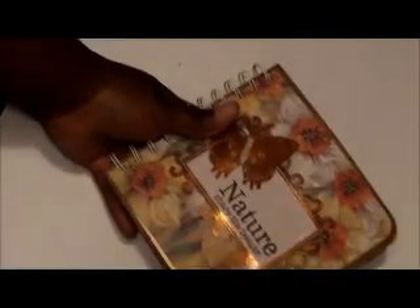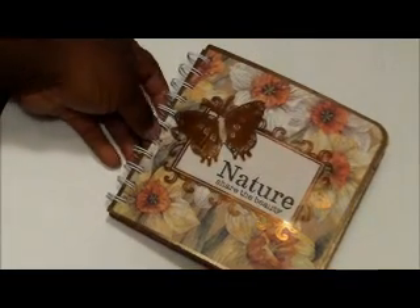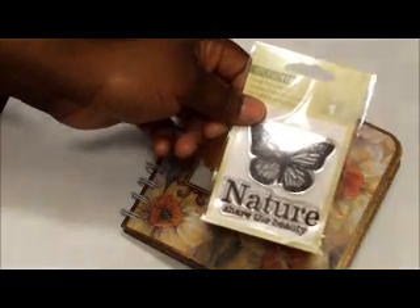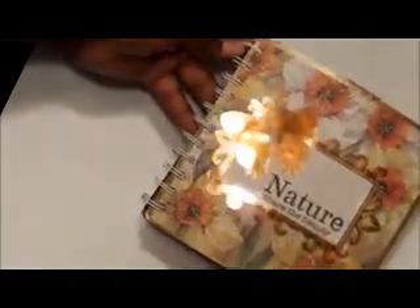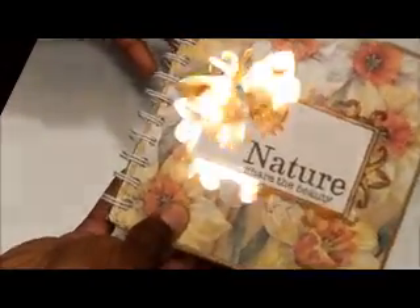This is the front cover. It just says 'Nature Share the Beauty.' I used a dollar stamp my friend sent me — I cut it in half and used the bottom portion that says 'Share the Beauty.' Because the background was so busy, I just left it plain.